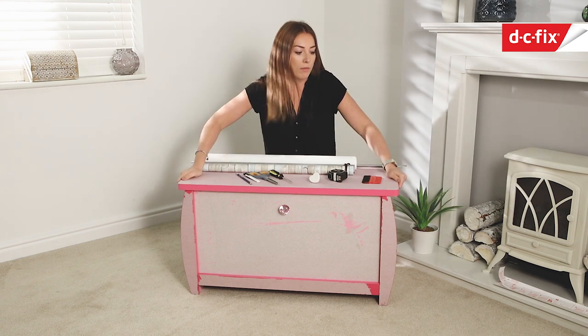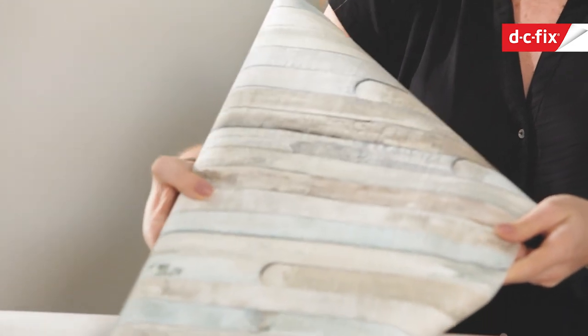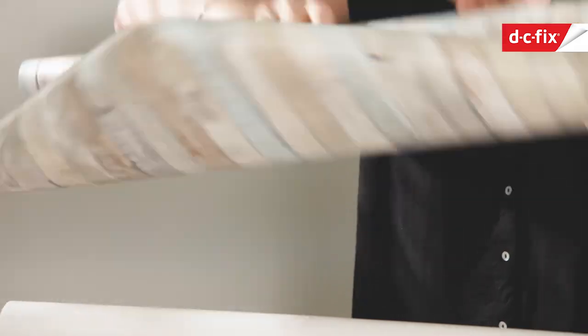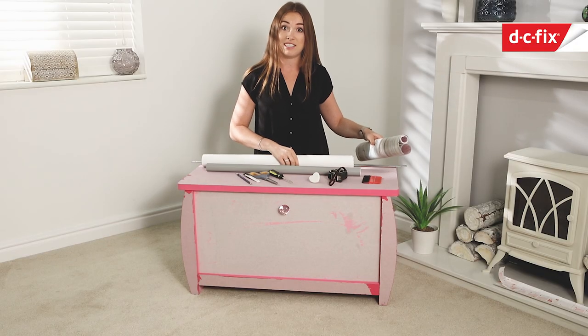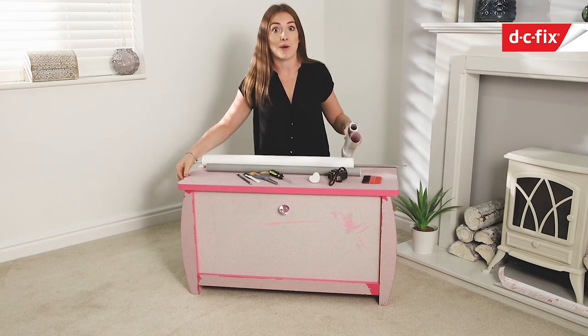On the top I've gone for this driftwood style DC Fix, which has got a really lovely lollipop sticks pattern going through it, with colours that will fit in nicely with the theme of the bedroom. I've teamed it with a solid grey and a solid white DC Fix, which I'm going to use for the front sections and a strip around the lid of the box.